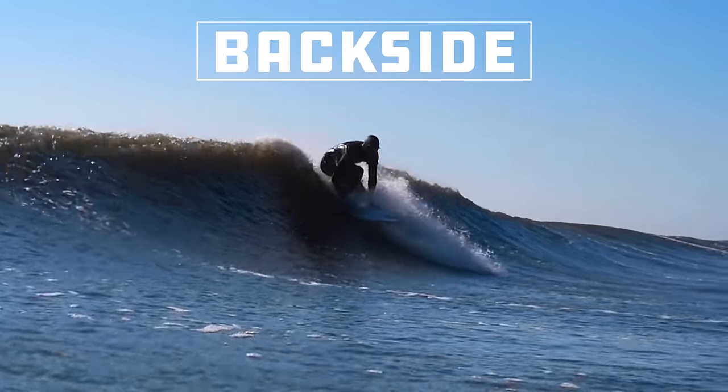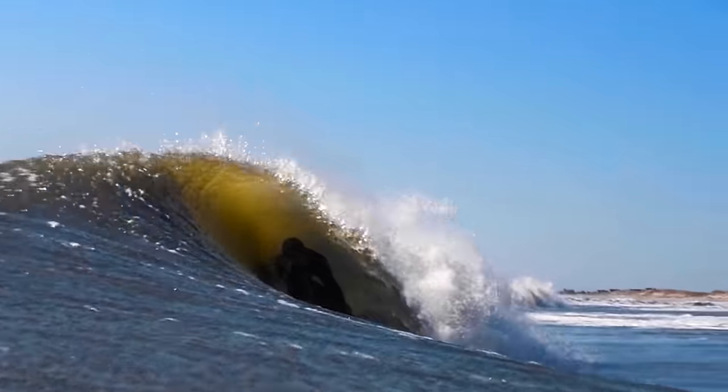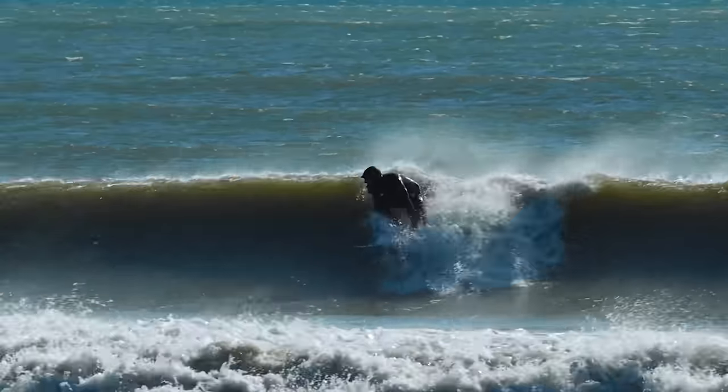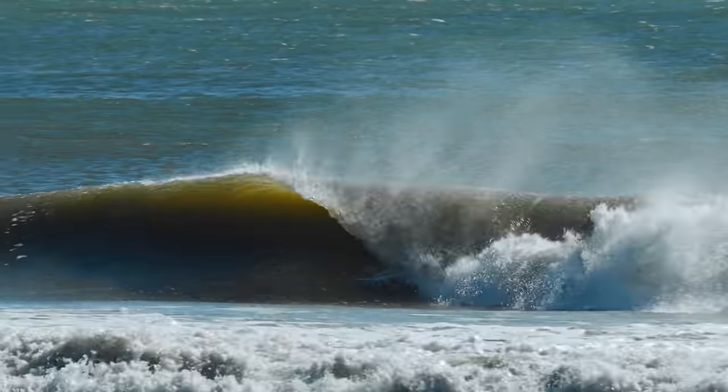I have some clips pulled up on the computer. Let's dive into some backside waves first and then we'll do the frontside. Here we have a clip shot from the water of me stalling, and then you see me let go to ride through this barrel. We're gonna look at a couple of examples and then break down positioning. You see me the same way — stall — and then right here I stop stalling to shoot through that section.